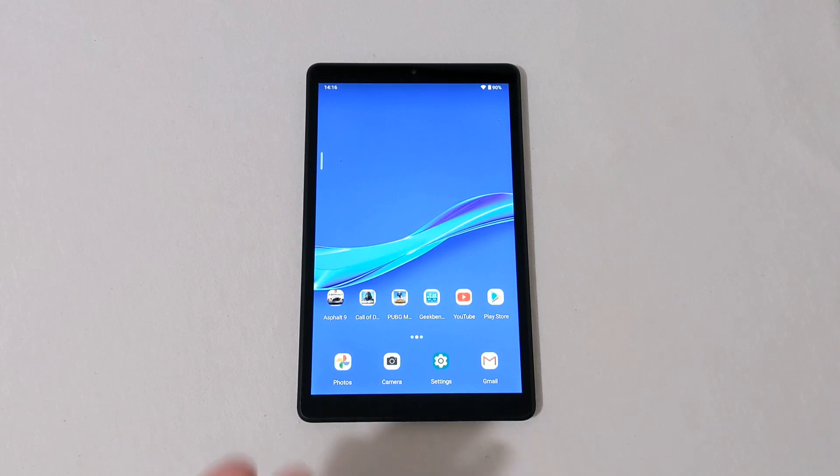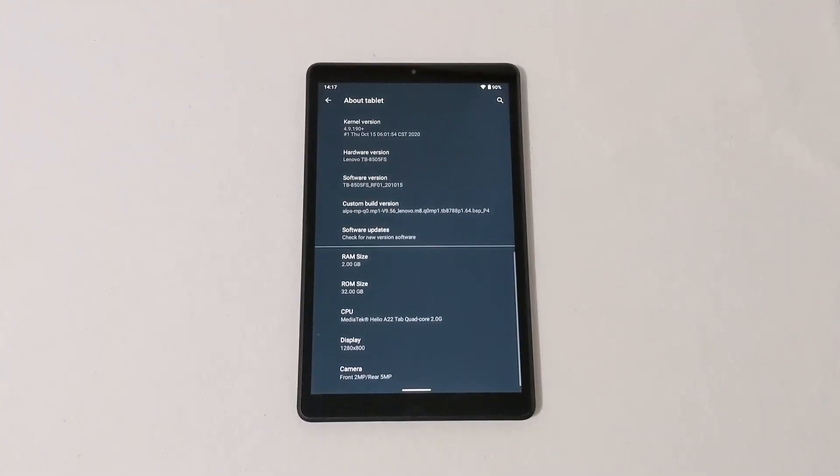I downloaded three games: Asphalt 9, Call of Duty, and PUBG Mobile. Those are just the games I normally test out when I do phones or tablets, so we're going to see just how this Lenovo tablet can handle those games.